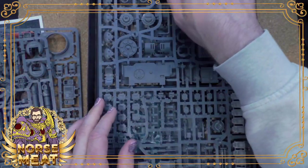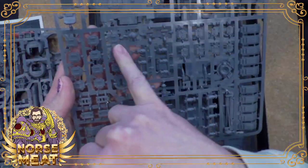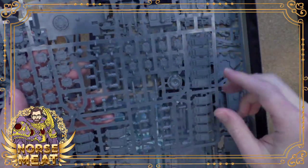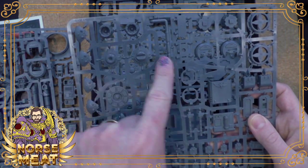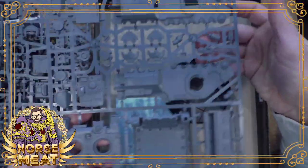Then we have the actual tank itself. Here are all of the gravity plates that go around the front and the sides to make it hover. And then engines. I don't know what all this stuff is, but yeah — I have an Impulsor kit, I haven't built it yet, so let's start with the bigger one.